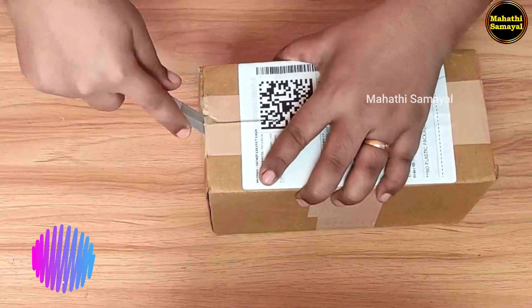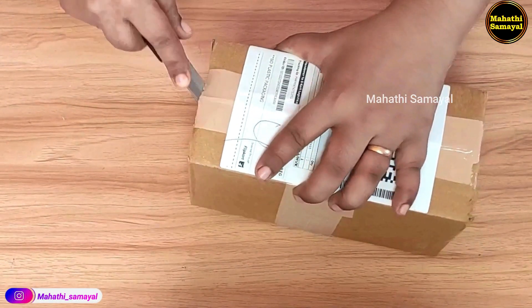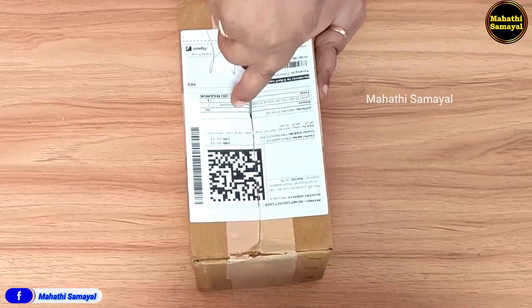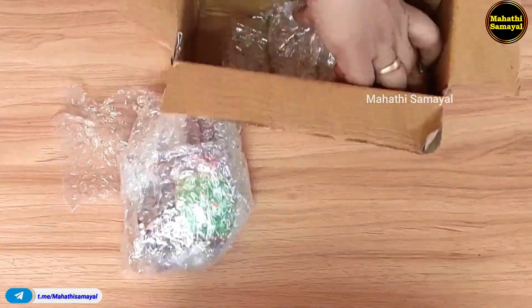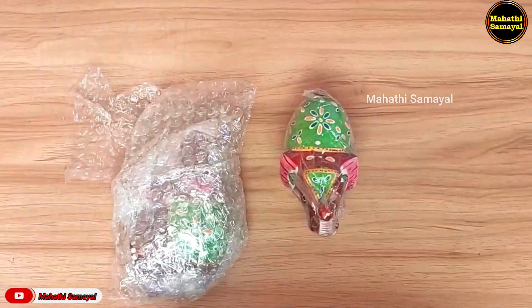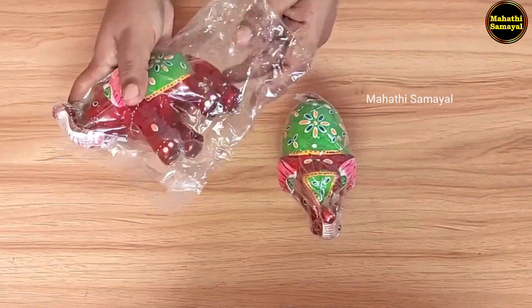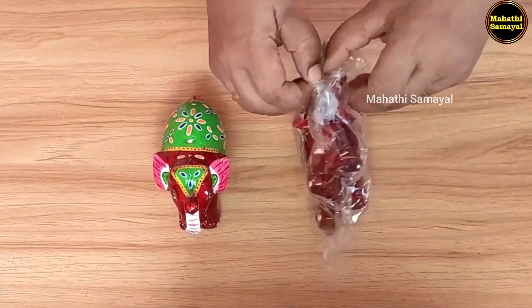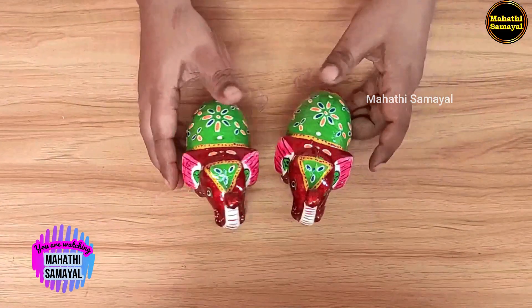Let's remove the cellophane. The cellophane is placed securely — the packaging technology is very safe. Let's also remove the bubble wrap. You can see the color in the picture; the size and the shape are very neat.